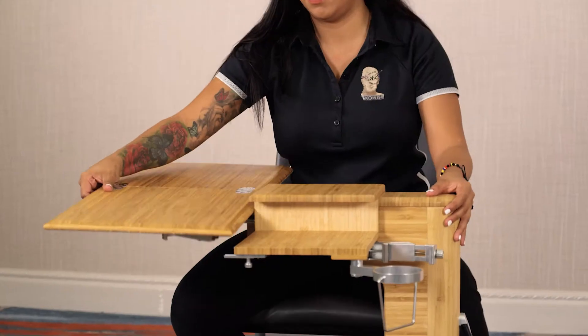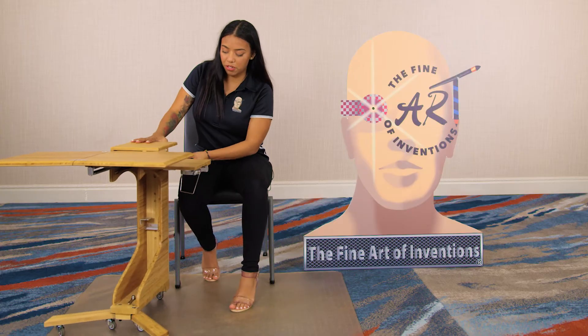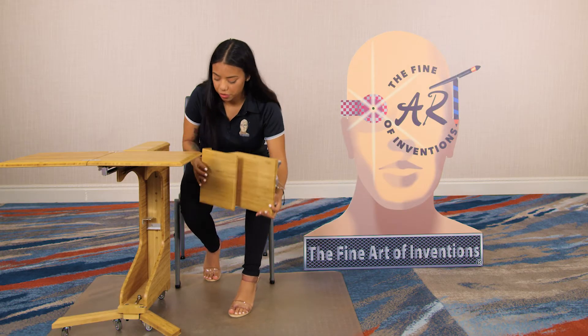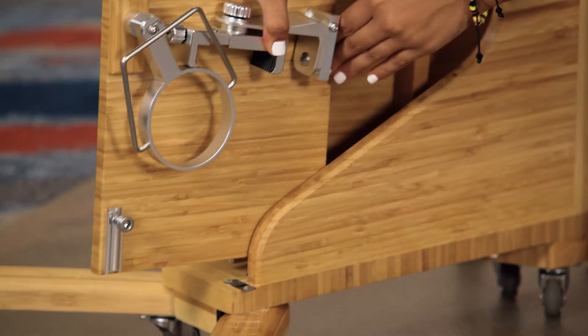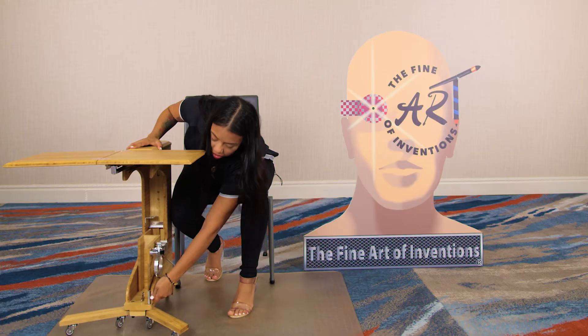To put away our desk, all you do is slide in the cup holder, slide in the phone holder, remove this, put it into our MCP compartment, and screw it on.